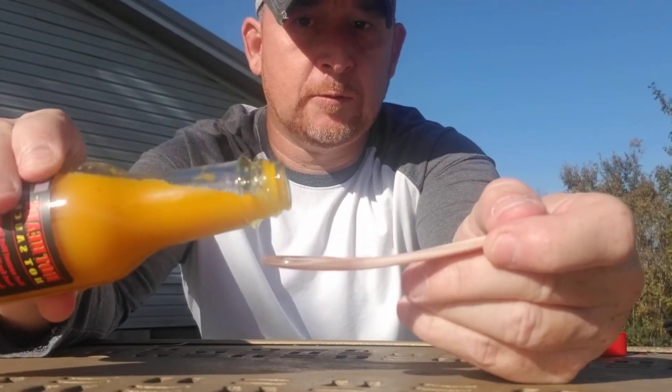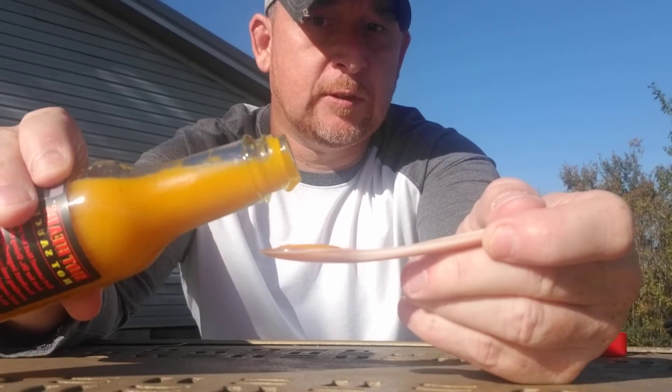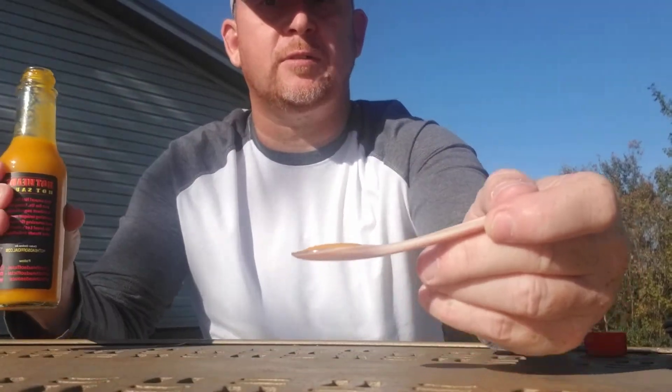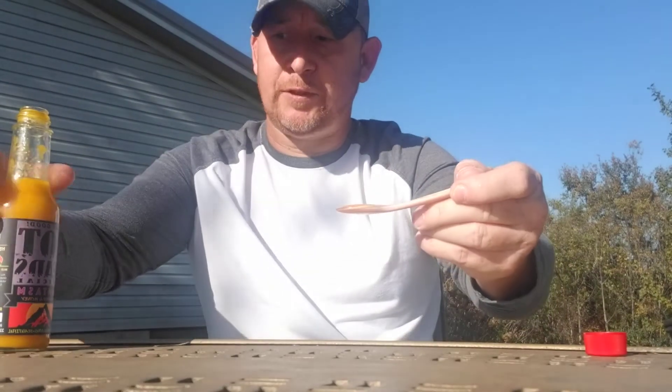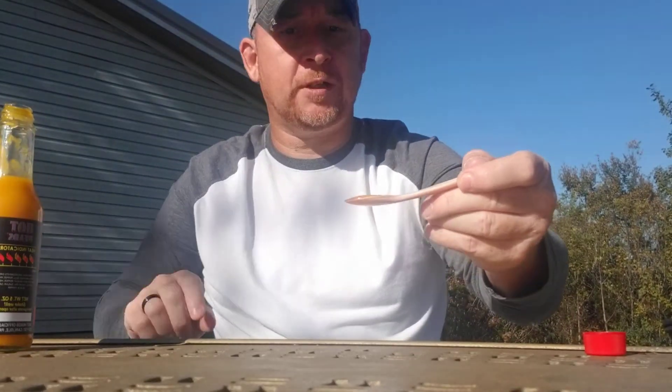Here's the pour — creamy sauce, lots of spices and pepper. Alright, from Tim Meyers and Hotheads Official, this is Phantasm ghost pepper and honey.